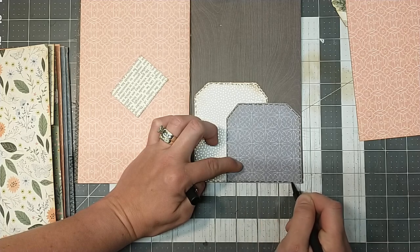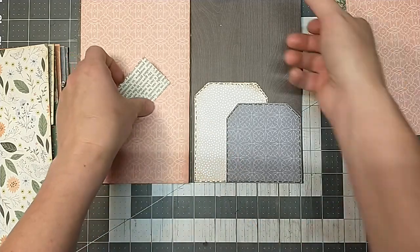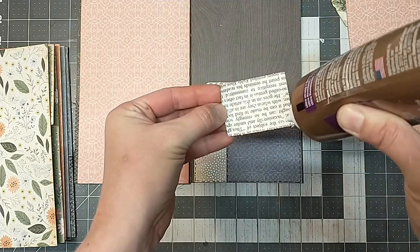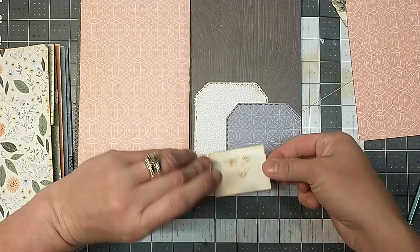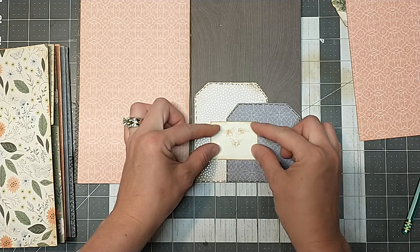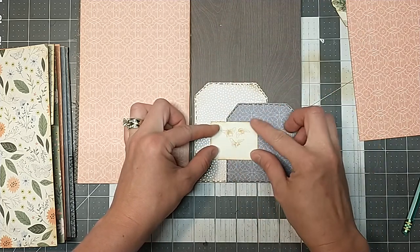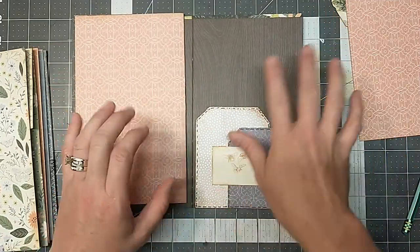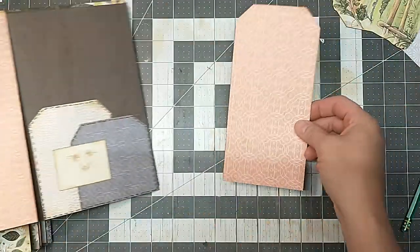Now let's get our little picture on here. There's not much to these really — they're just using up your scrap pieces from your cutoffs of the signatures. Because that's the worst part when you make a journal out of a 12 by 12 piece of paper — you end up with all these off-cuts that you've got to use up somehow.